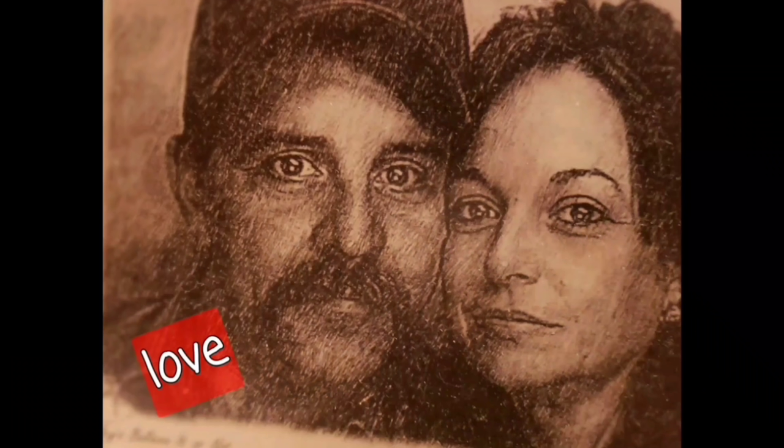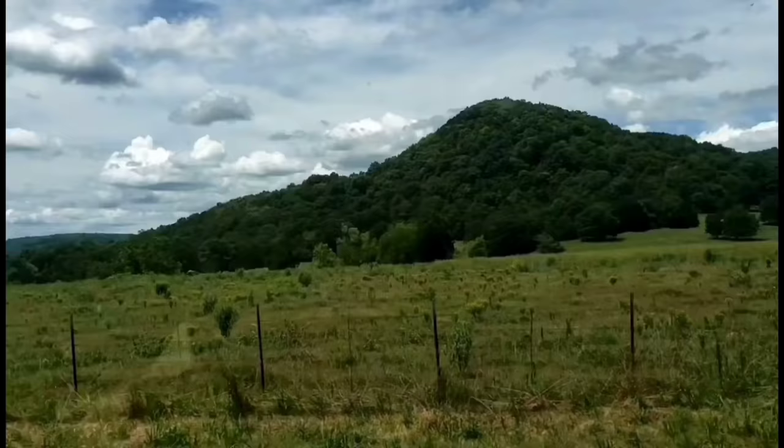Welcome to Whippoorwill Holler. I'm Ms. Lori and this is Mr. Brown.